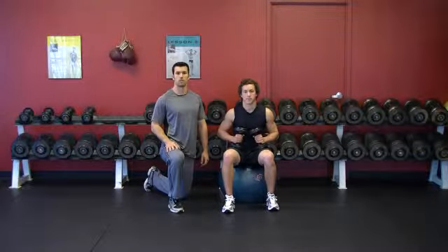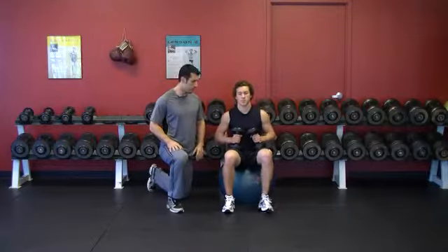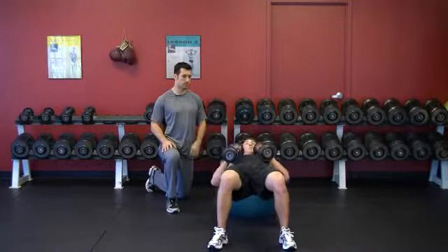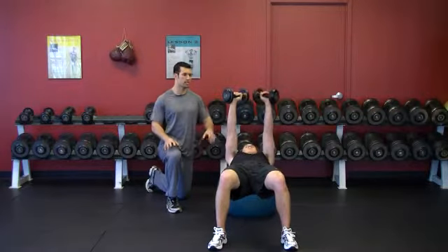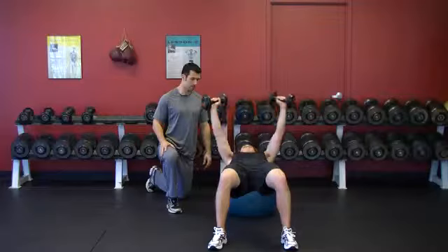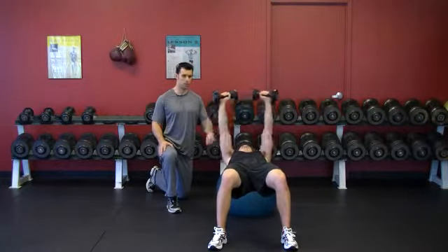This exercise is called dumbbell fly on a stability ball. Keith is going to roll out the stability ball. His weights are going to move from the thighs to his shoulders. His hands are going to start directly over top of his shoulders. He's going to be in a pronated grip. His arms come out and back up. This is a very controlled exercise.